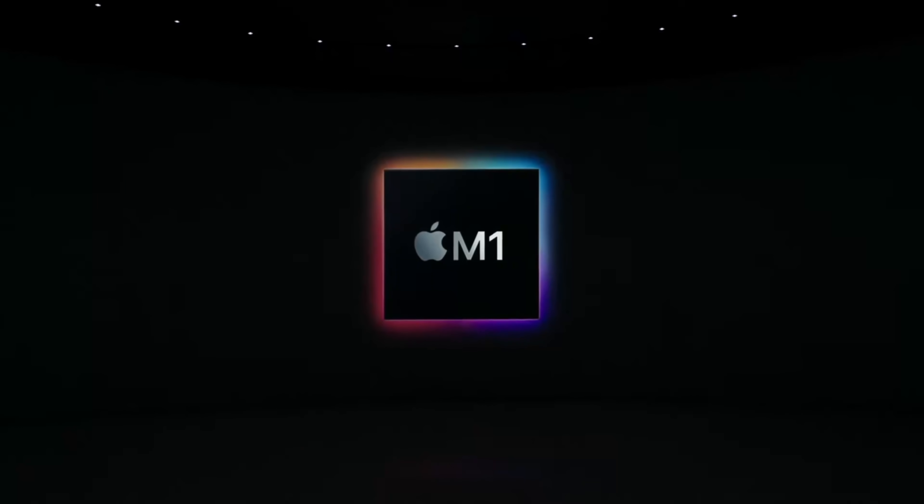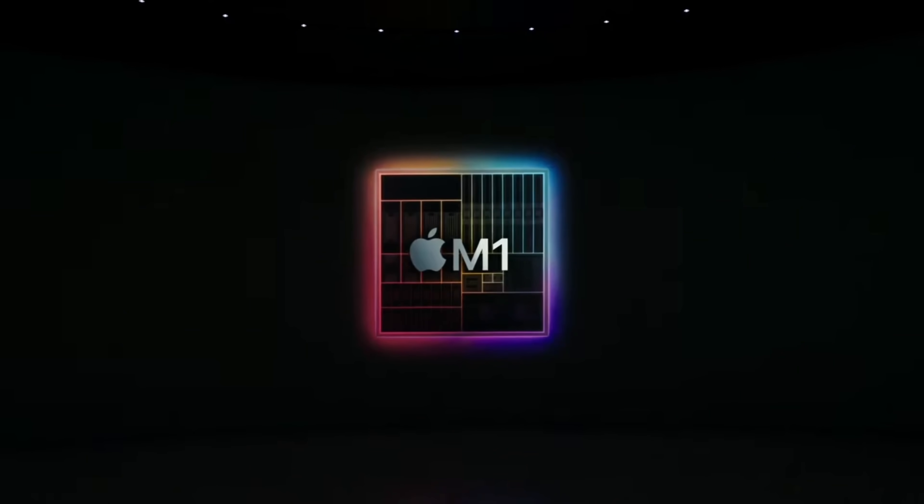Hey, what's up everybody, welcome to another tech video and another video chronicling my experience with Apple's M1 chip, specifically in the Mac Mini. A little while ago I did a video talking about the base M1 Mac Mini and my first impressions on it. Things were favorable, but there were a few things that kept me from being able to fully leverage the power of this chip, especially as somebody who does video work on a daily basis — so I bought a second one, and here's why.